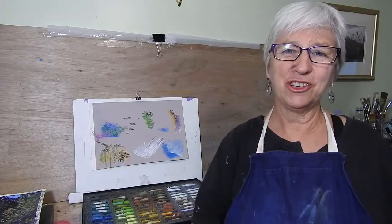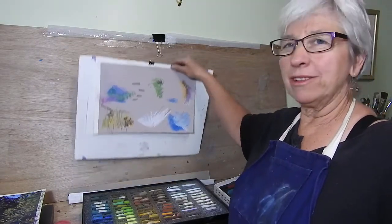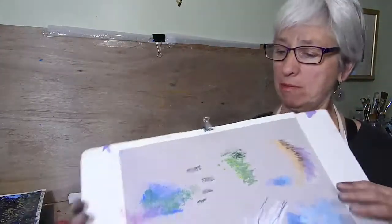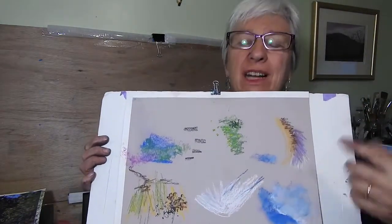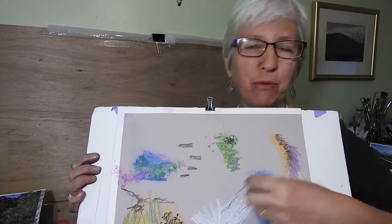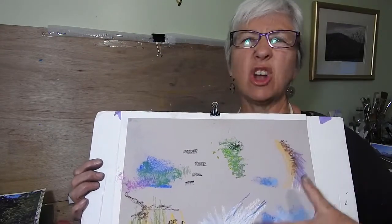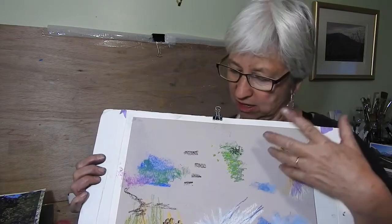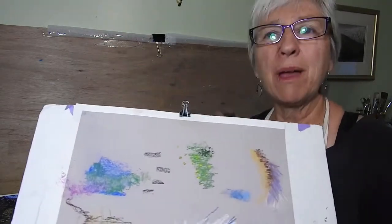Hi, welcome to the studio, I'm Mindy Whitton. Today I just want to talk about how we can not waste our paper. This is a piece of paper I was just demonstrating marks on in my class — as I walk around the students I take a piece of paper with me, and if they ask a question I can quickly draw something on there. So it's all just a hodgepodge of colours and different marks, nothing to keep them together, but it's a good piece of paper and I don't want to lose it.